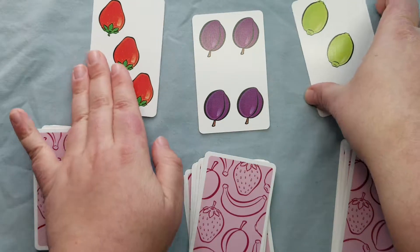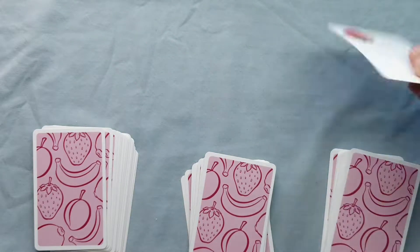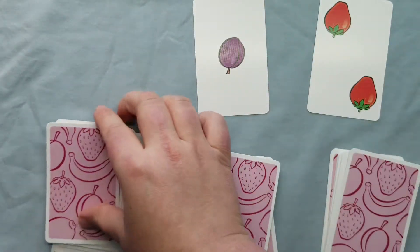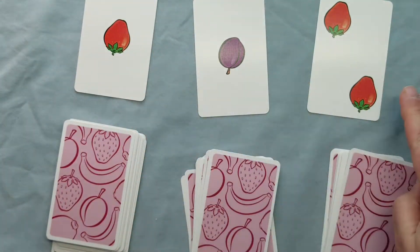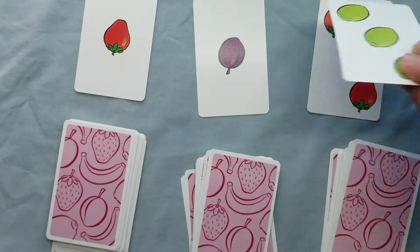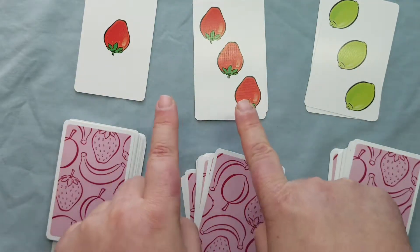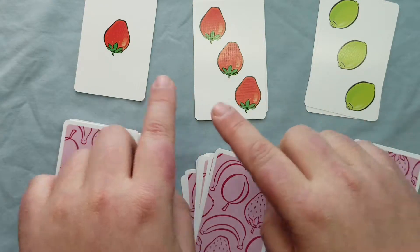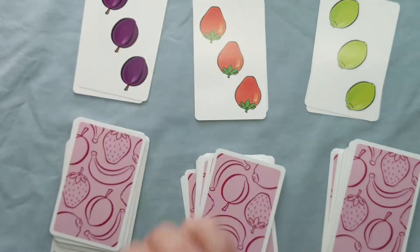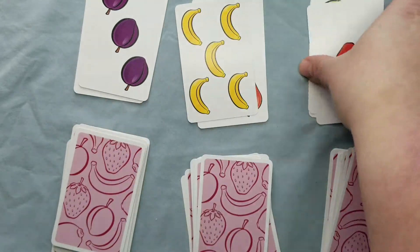If you do have children who struggle with speed, here's what I would suggest. Replay the game in turns: the first player puts out one card, takes a second to scan — nothing. Second player — nothing. Third player — stop, it's three! That's important — seeing the same fruit. Next player — nothing. Next player — it's four! We're making them scan fast and say what it is, so when they play in a group they're building their speed skills.